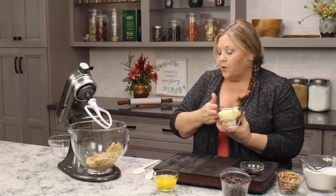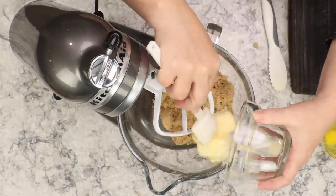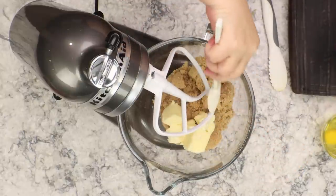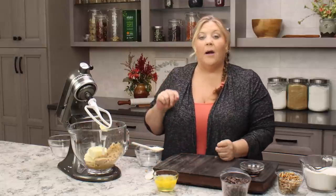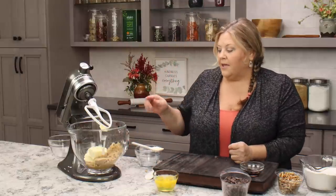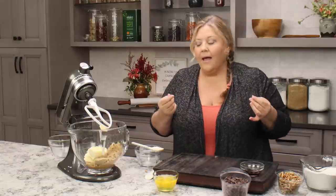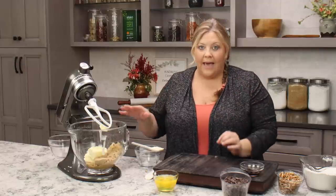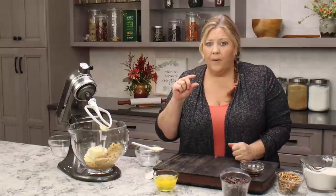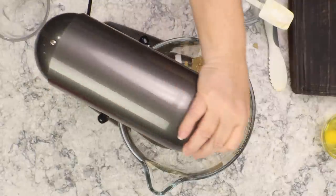Then we have 10 tablespoons of salted butter. I'm using my paddle attachment and we're gonna go on medium speed for about 10 to 12 minutes until you see it first get crumbly looking, and then start to whip up into a light fluffy mixture. Take the time to get it to that fluffy mixture state. If not, your Congo bars are gonna be a little bit dense, a little bit hard, not as decadent, and a little bit drier. So this is really an important step.